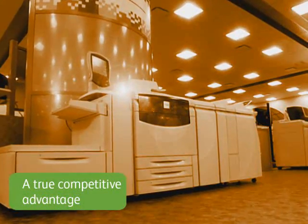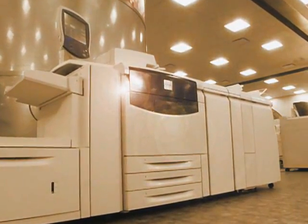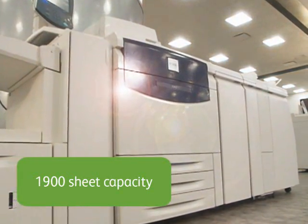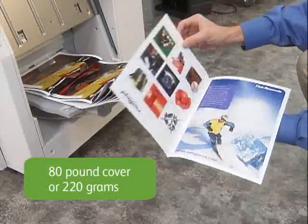It all starts here with the Xerox 700's three paper trays. You have great flexibility and versatility. The most basic feeder configuration holds an impressive 1,900 sheets. It feeds coated and uncoated stocks, including paper sizes up to 13 by 19.2 inches or SRA 3, with a maximum weight of 80-pound cover or 220 grams.